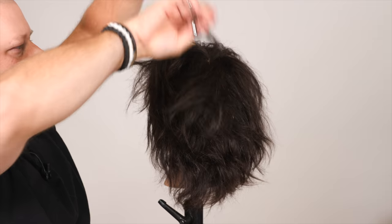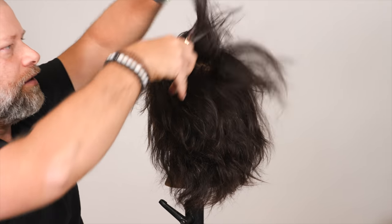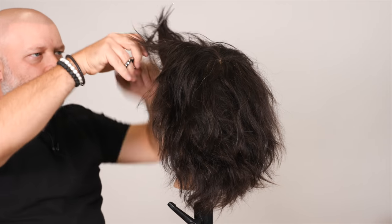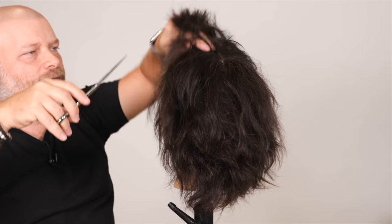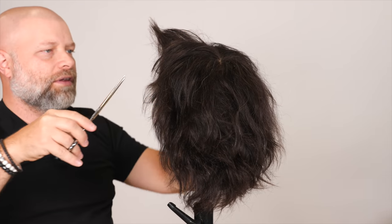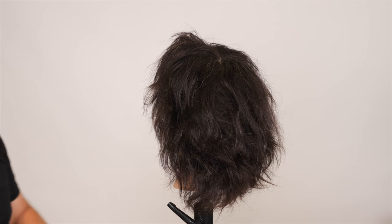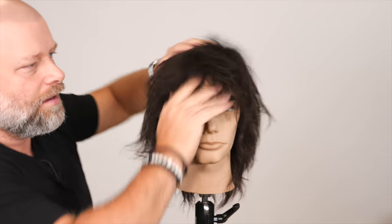You can also point cut. Now let's go back in here in the front, looking for those longer pieces. They could be just very fine pieces of hair — nothing super crazy, but it could be just three or four strands that are a lot longer than the rest. All right, let's see what we've got here.